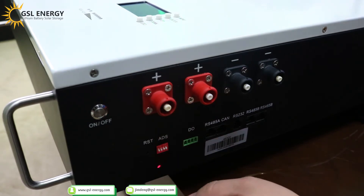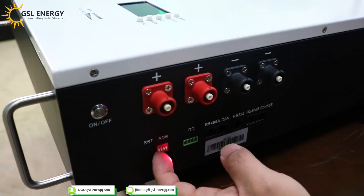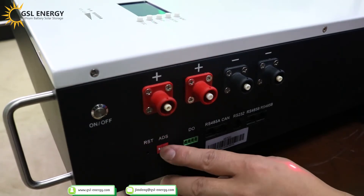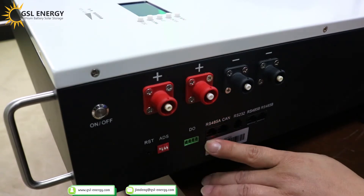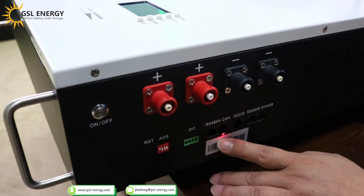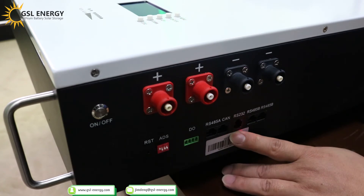If you buy our GSL inverter, set the ADS with switch 1 up, and switches 2, 3, 4 down. This is the RS485 communication port. This is the CAN port. This is the parallel port, used for the battery BMS monitor.